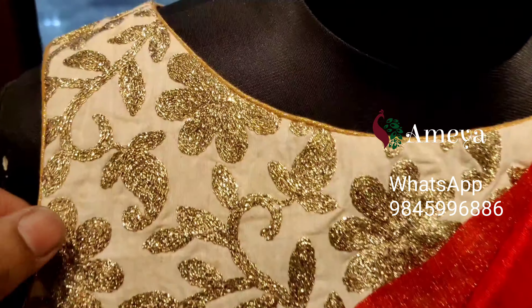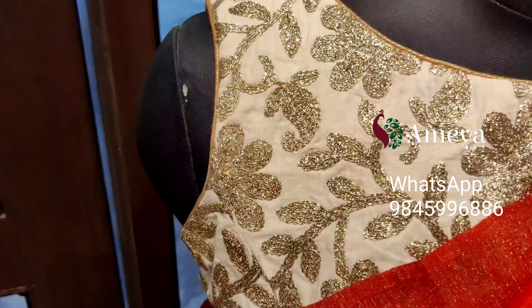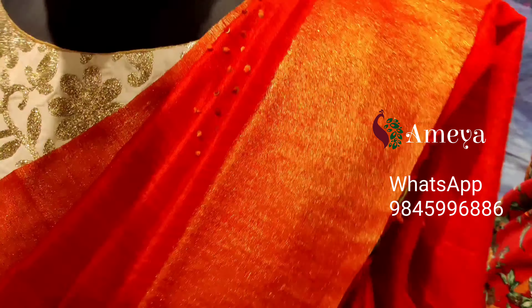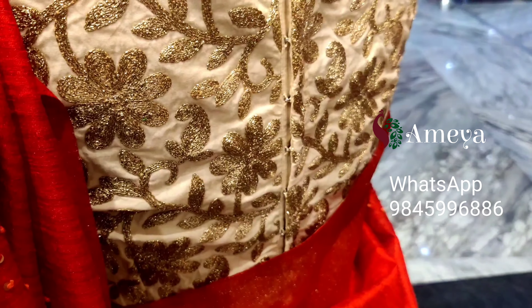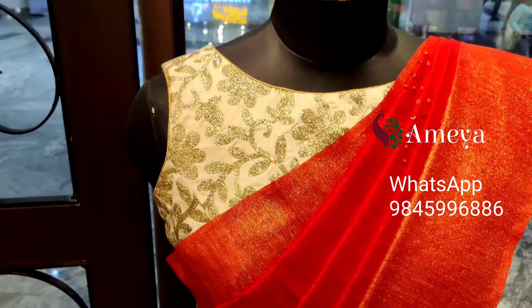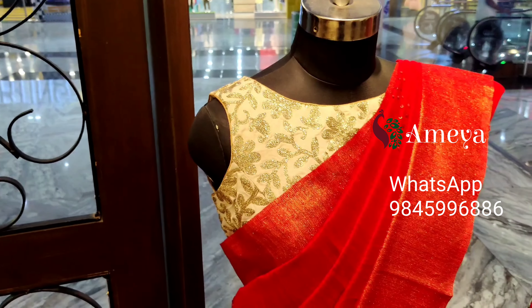We also have a blouse in our store — a sleeveless blouse in off-white with silver work on it. It has back open hooks at the back. This blouse is priced at 3000 rupees. To order, please take a screenshot and send it to 9845996886.